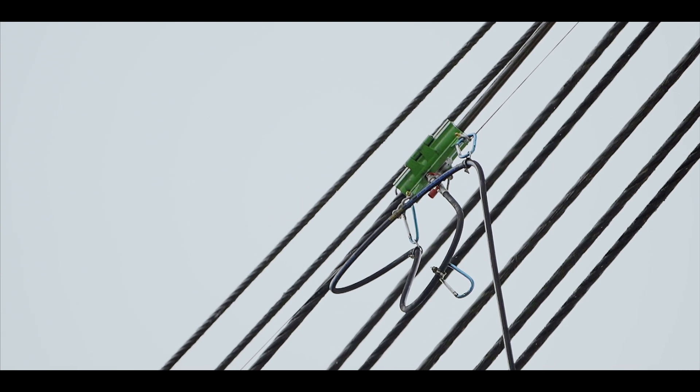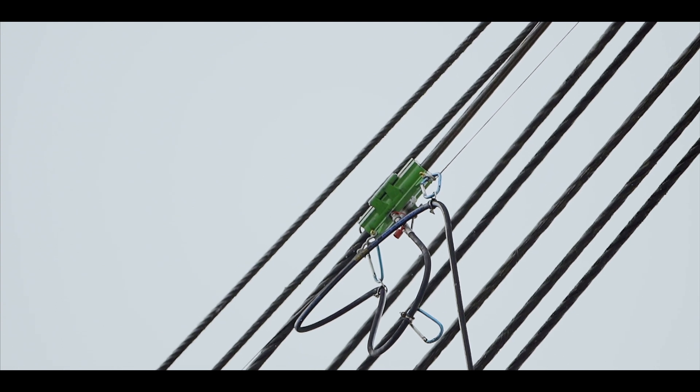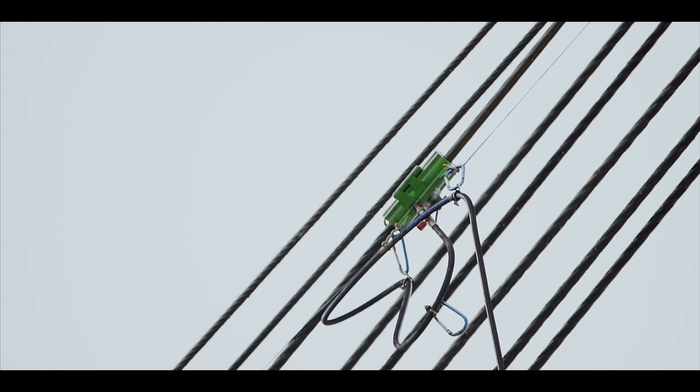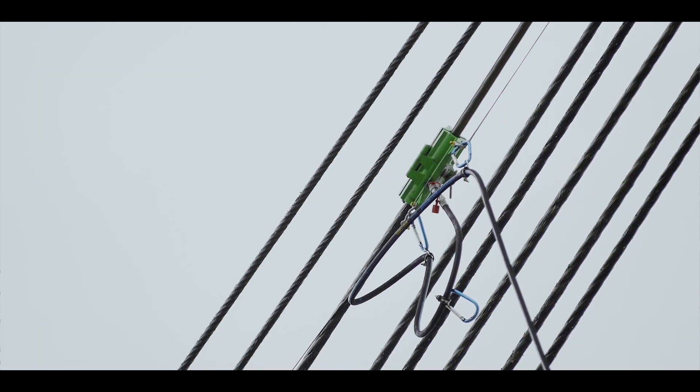Take note of the lubricant covering on the wire rope. If there is an excess of lubricant building up on the rope, slow down the pump speed. If there's not a nice consistent film of lubricant on the wire rope once it's passed, increase the lubricant pump speed.